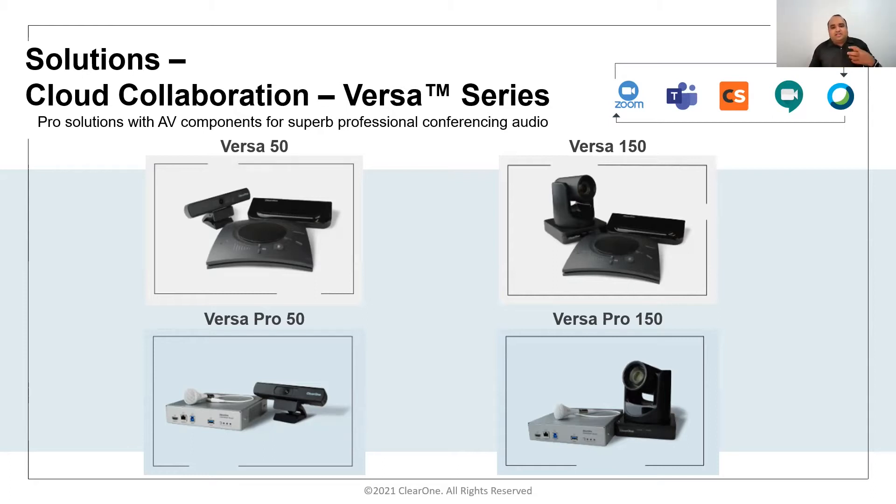Versa 150, as the name indicates, replaces the Unite 50 camera with a Unite 150 camera. The Unite 150 is a PTZ camera with 12x optical zoom and 1080p/30 resolution. This camera can also be controlled via RS-232 for any automation purpose.